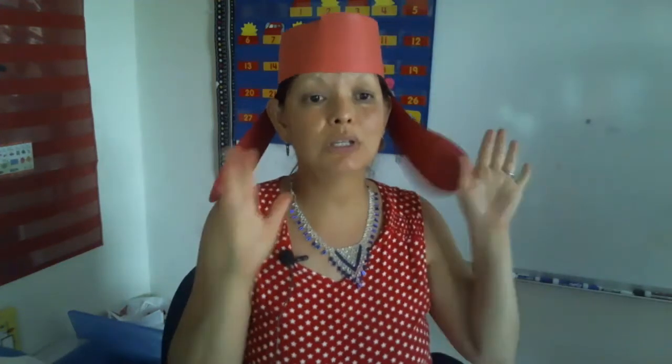Some of you are going to babysitters, daycares, or grandma's house, so what I'm showing you is everything that you'll need to put in your backpack to take with you.